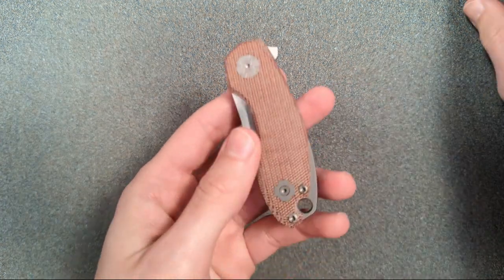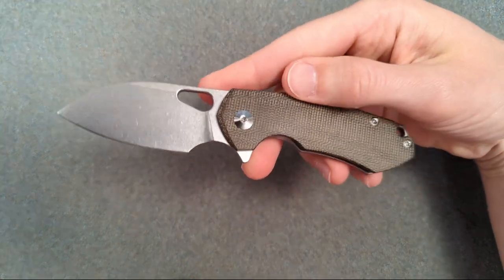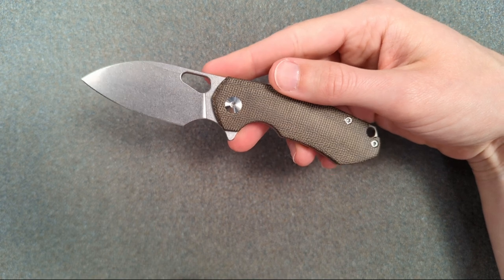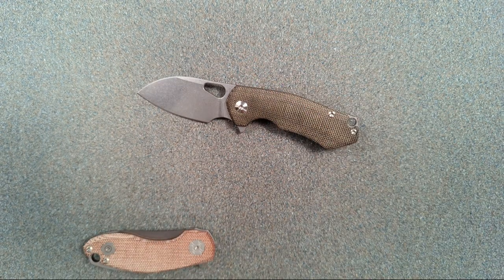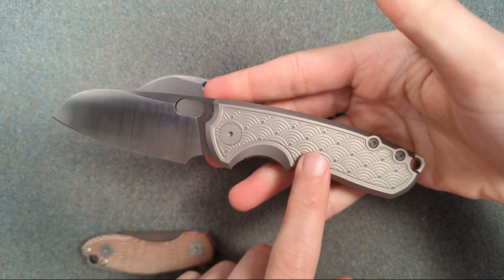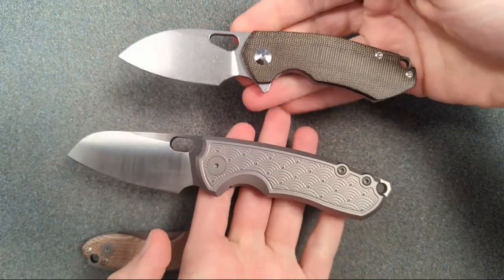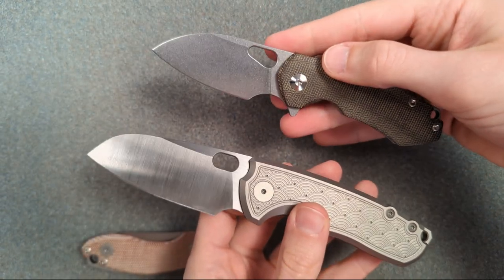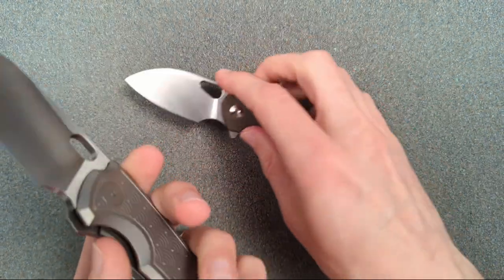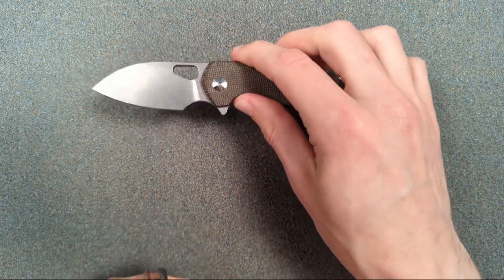This feels so much like the Giant Mouse Ace Riv. The Ace Riv is a collaboration between Jesper Vox and Jens Anso, but it's always felt very Vox-esque. If you compare this to that F5.5, there's just so much in common — the way the backspacer is designed, the way the blade shape sits, these are just tremendously similar knives. Even though the Riv is a collab between Jesper and Anso, it's always felt very Vox, and it is made by Riat. Some Giant Mouse knives are made in Italy by MKM, and a couple these days are made in China by Bestech, but these Riat ones have a certain feel to them.